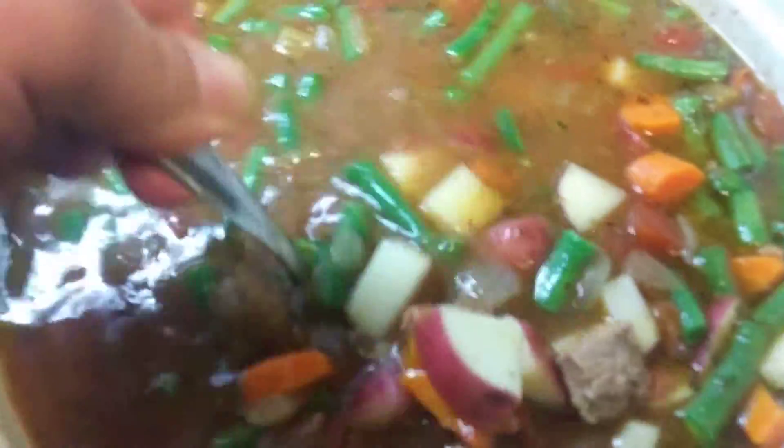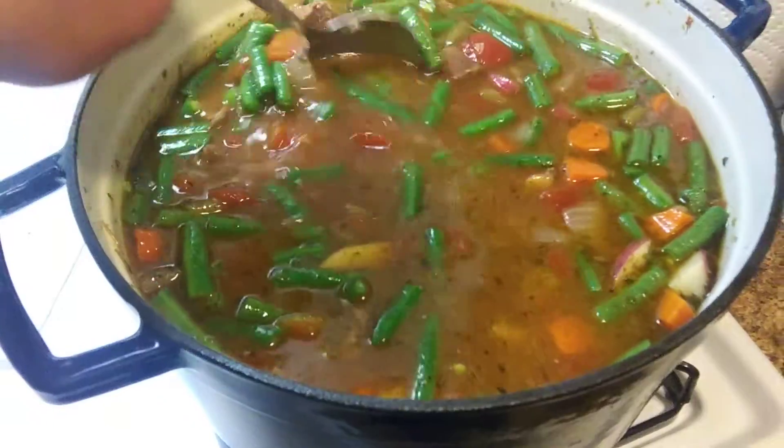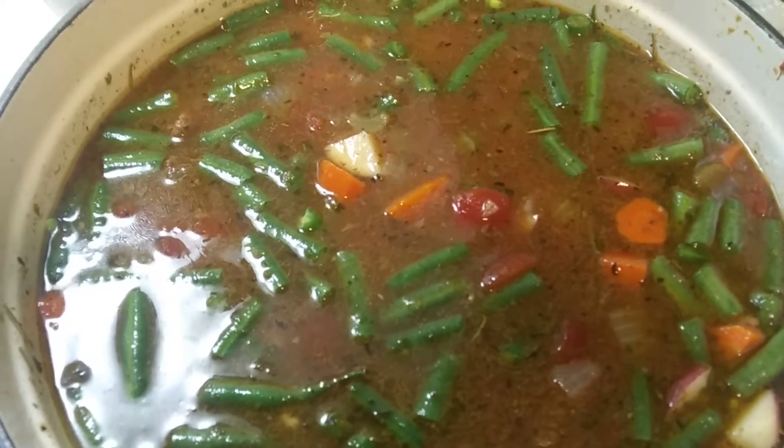Half an hour, then I'll add in my corn and peas and cheese. Should be good, man — should be really good. Tastes good so far.